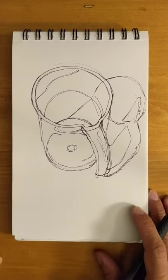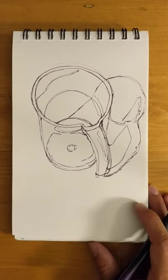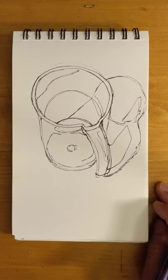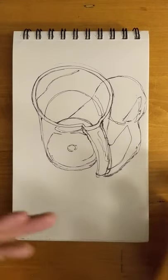So value — value refers to shadows mostly when people say value in the realm of painting or drawing, though it can certainly refer to light as well. Essentially the different degrees of shadows going from dark to light.